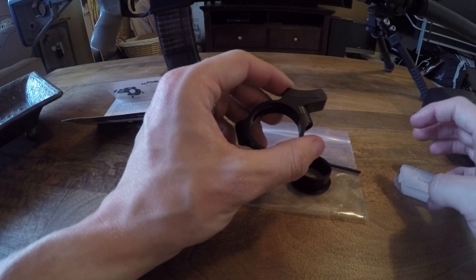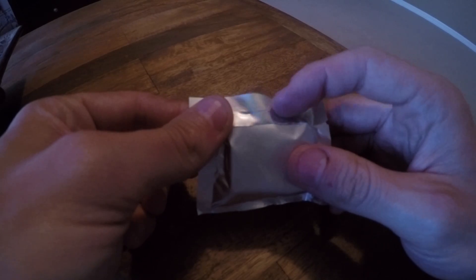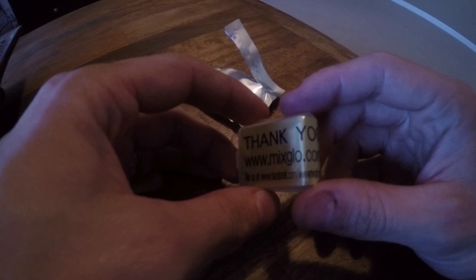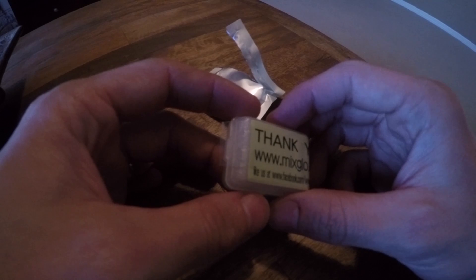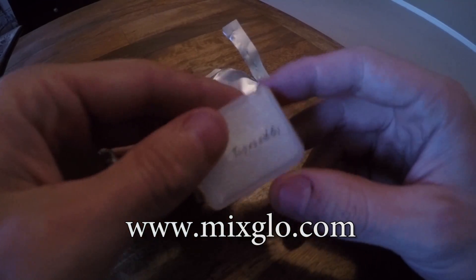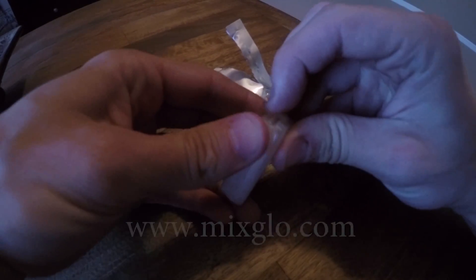This is the packaging the tritium vial I ordered came in. It came from Taiwan — I used the five-dollar shipping. Some forums said it would take about a month, but it took about two and a half weeks, so not bad at all. The website is mixglow.com, and you can see the dimensions there.